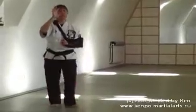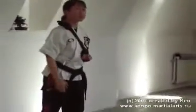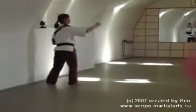For some of you lower rank belts, it might be a little bit confusing. Please ask me questions. Okay, that's what I want — please.